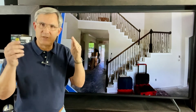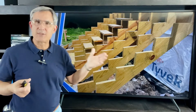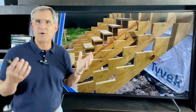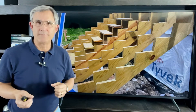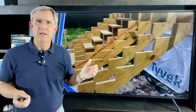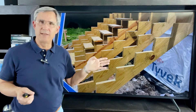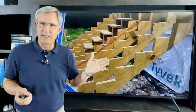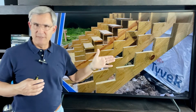The foundation of every stairway is the stringers — the wooden stringers underneath that hold up the entire stairway and carry the weight down to the foundation. Looking at an exterior stairway here, it's a very wide one, but I'm using this picture to show you the stringers. They're cut out of treated lumber, which for exterior application is the way to go. If it's inside, you don't have to have treated lumber, but they're usually cut out of a two-by-twelve.